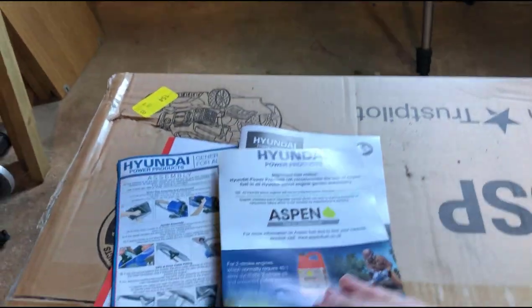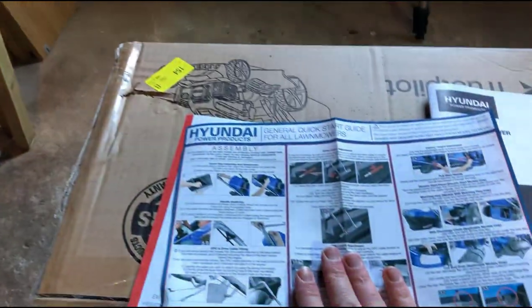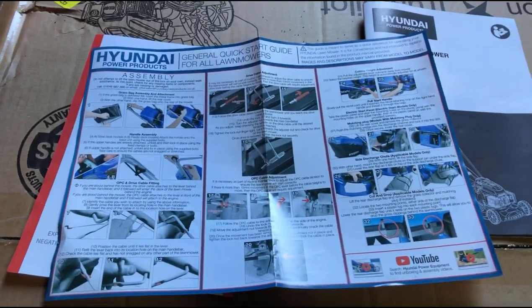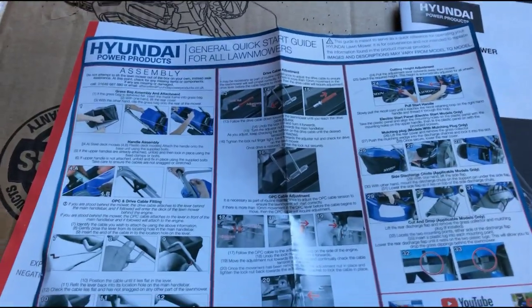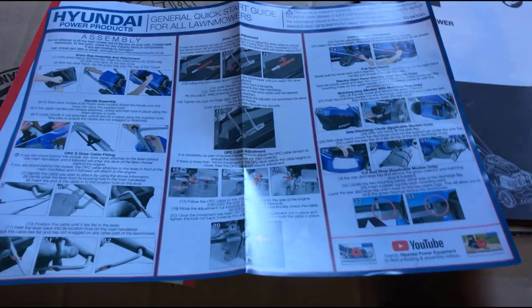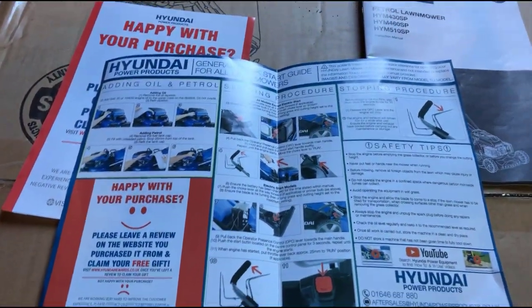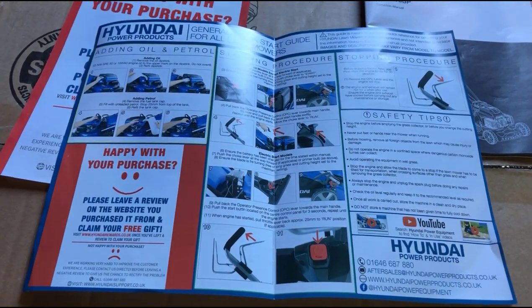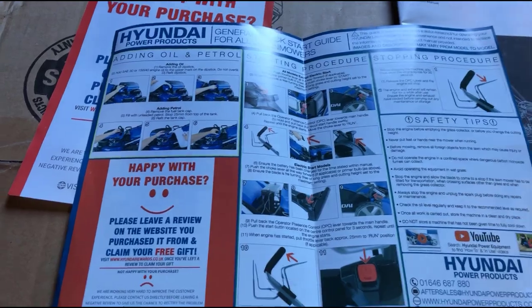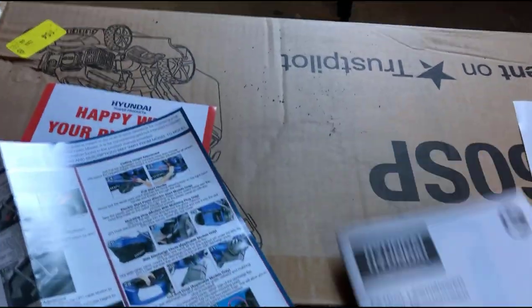Let's start off by having a quick look at the paperwork. We have the flyer about using Aspen, and this is the main manual. We also have a quick start guide — a general one for all lawnmowers. It's got things about assembly, how to set it up and get going, and there's a link to a YouTube video. I did have a look at that and it's pretty good, but I don't think it's quite as real-life as this, which is what I'm hoping to inject here. It's also got stuff about adding oil and petrol, the starting procedure, the stopping procedure.